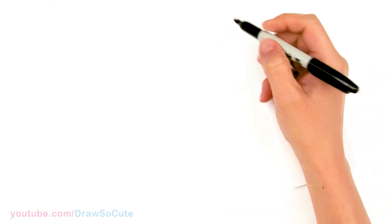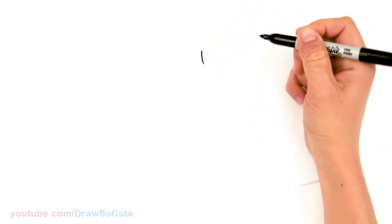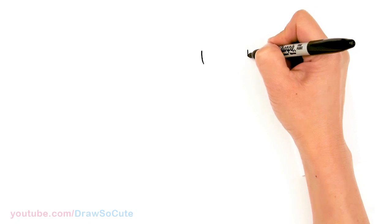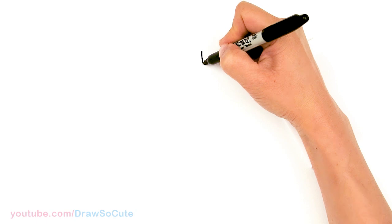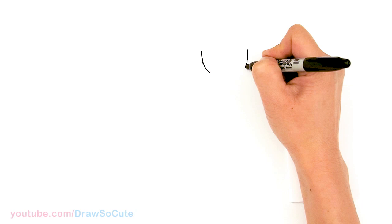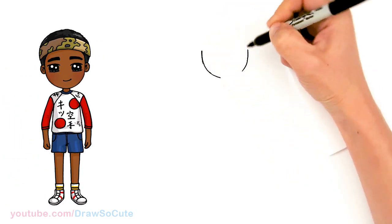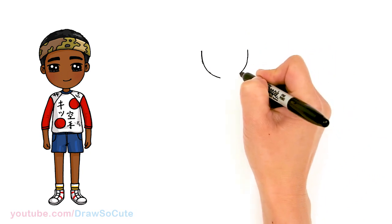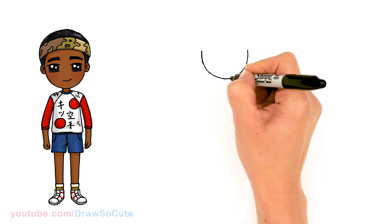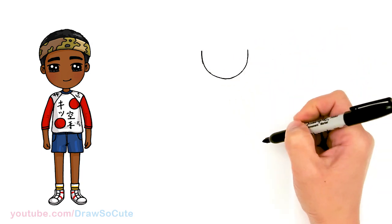To draw Lucas, we're going to first start by drawing his face. So let's come right here and basically draw the bottom of a U. I'm going to come right down, come across, about right here. And I'm going to go ahead and connect it with a curve, come towards the center and connect it there. The basic bottom of a U for his face.